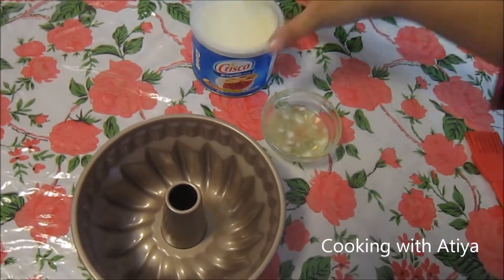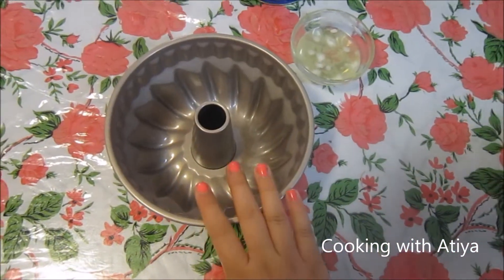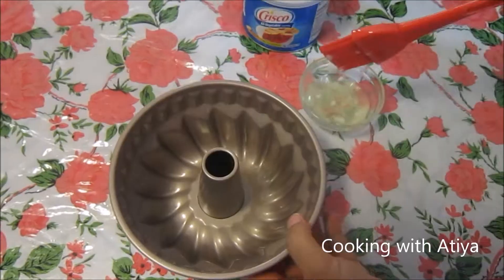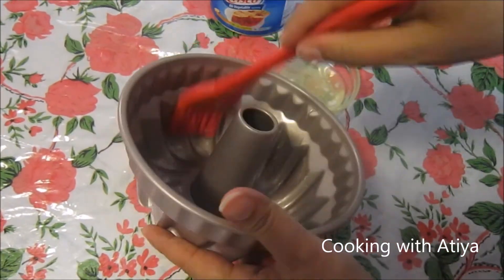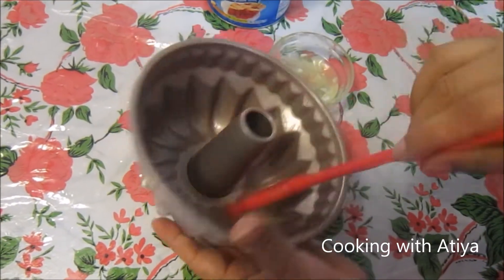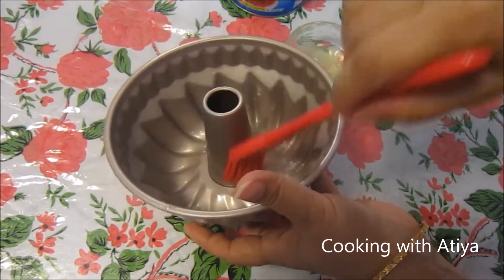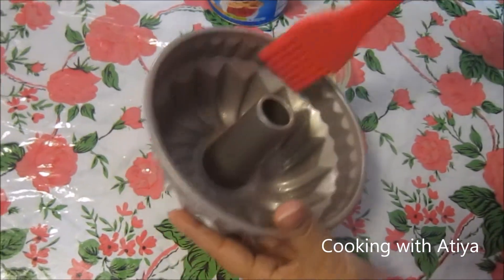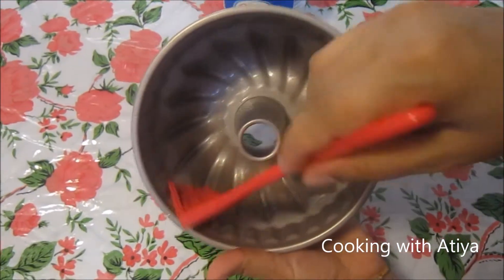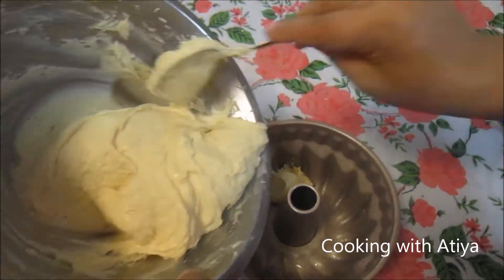For the best results, I'm going to be using vegetable shortening — this is melted vegetable shortening that I'm going to be putting in every nook and cranny of this pan. This is essential so your cake does not stick to the pan. I've coated almost every angle of this and I'm going to keep doing this to make sure it does not stick from any area. Now that I've coated my pan, I'm going to put in the batter.